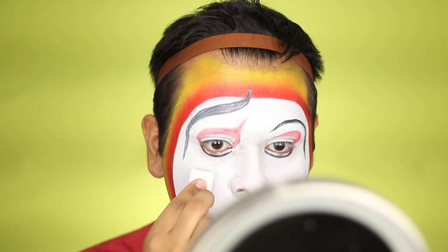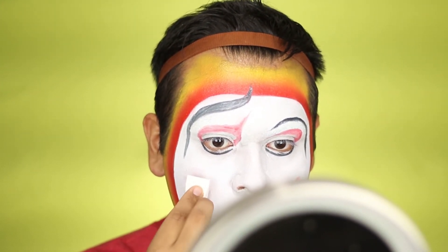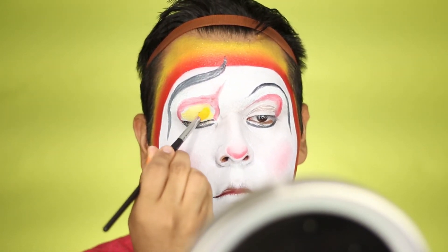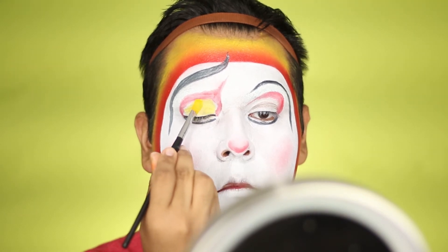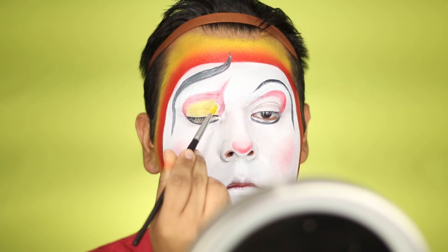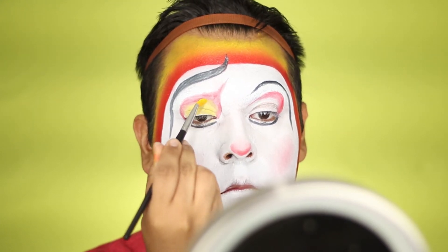Next we're going to take some of that red with a sponge — I always get brushes and sponges mixed up, they are so different from each other — and just create your little blush on your cheeks. Then we're going to take some yellow from the Ben Nye cream color and fill in our eyelids.